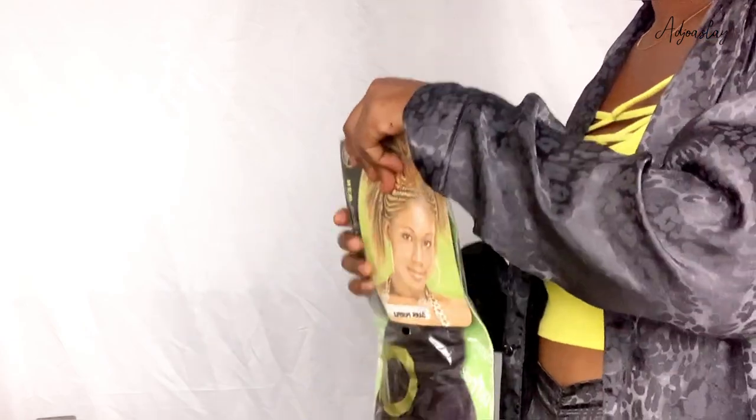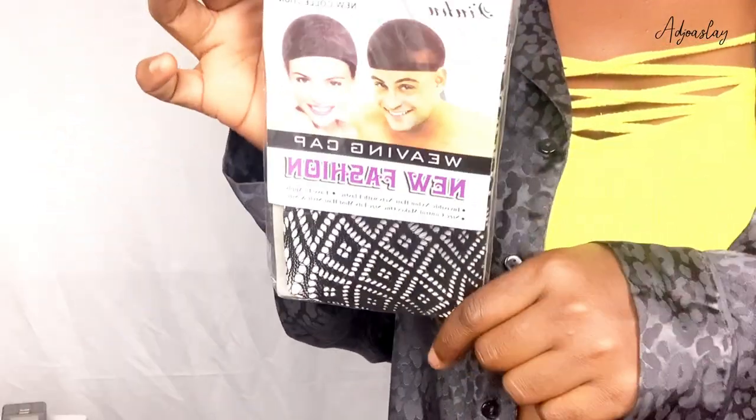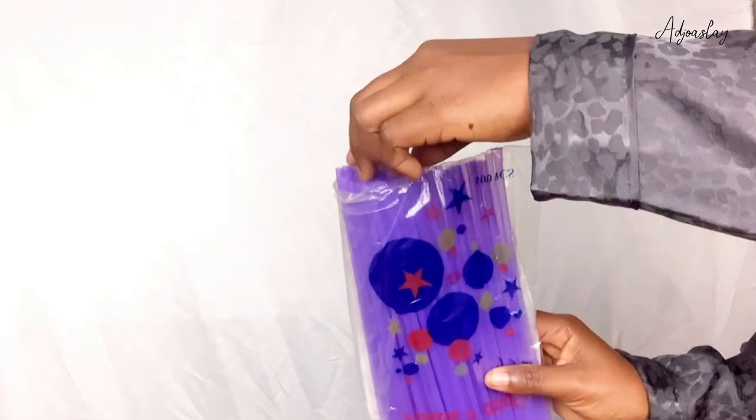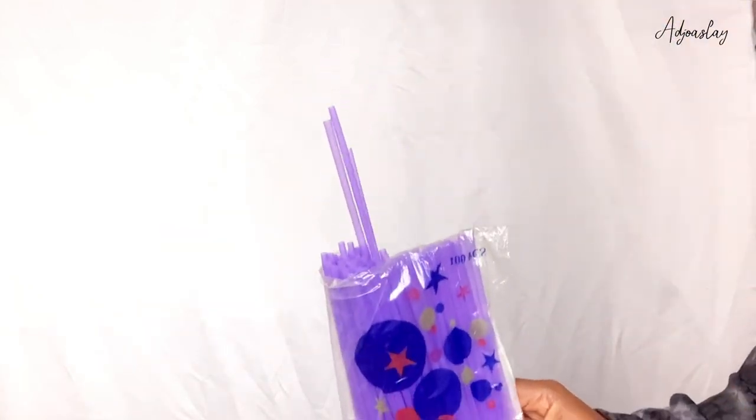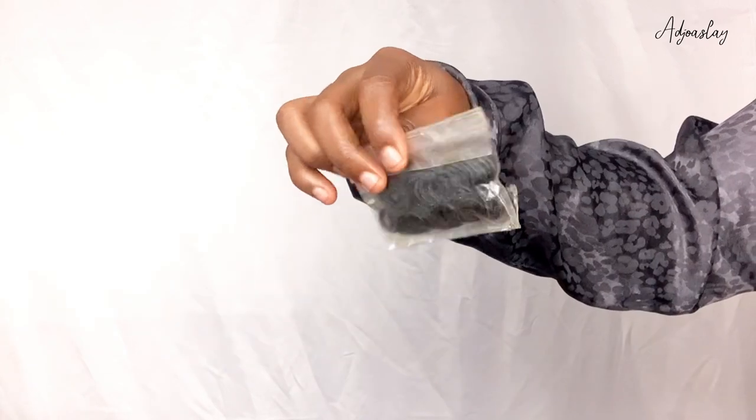Starting off, we are going to need a braiding hair extension. Of course we're going to need a wig net, we're going to need some straws, we are going to need some bobby pins, we are going to be needing some rubber bands. And now let's get into the tutorial.